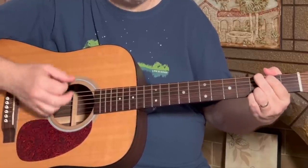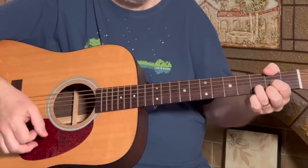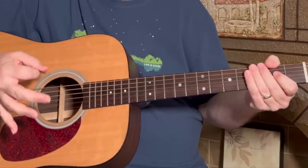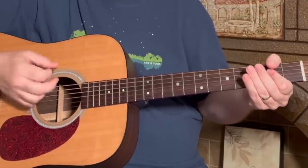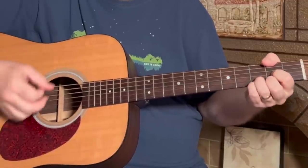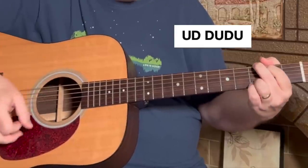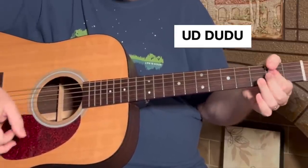For the verse we're going to be doing the same order — start on the A, G, then that D shape. I like ending the phrase with a little up, down, down, up, down, up to kind of stay in rhythm. It follows the same pattern, alternating ending on a D with ending on an A.